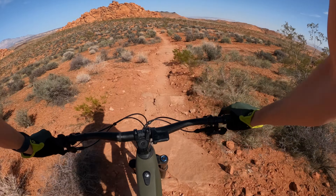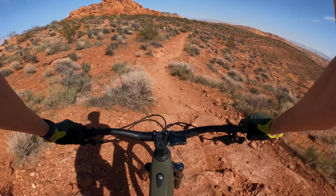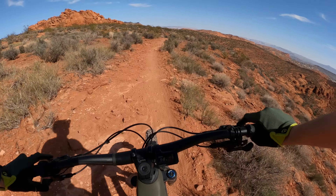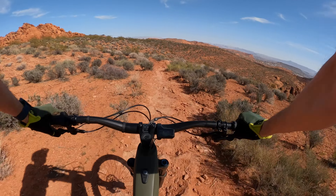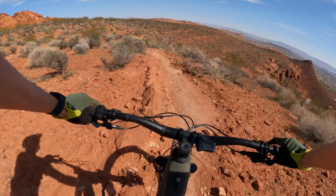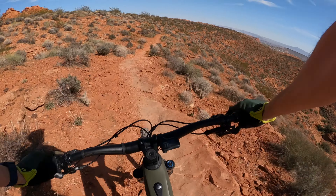On the downhill, this thing feels pretty maneuverable and agile through the corners. The bike felt quick — I think that's coming down to suspension design and geometry.